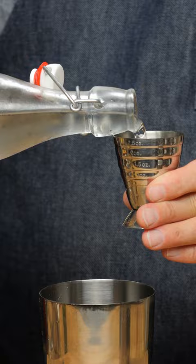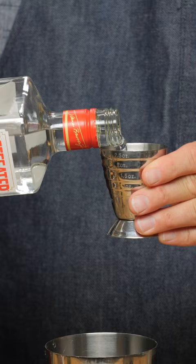Half an ounce of lemon juice, half an ounce of simple syrup, and one ounce of gin. Or you can use cognac — there actually is an original version that uses cognac.